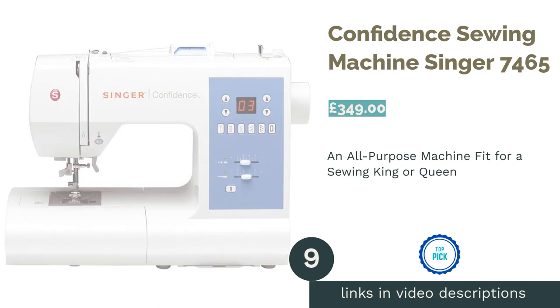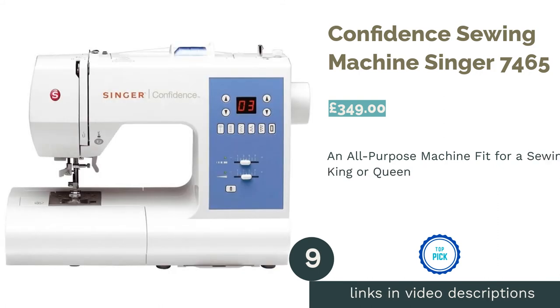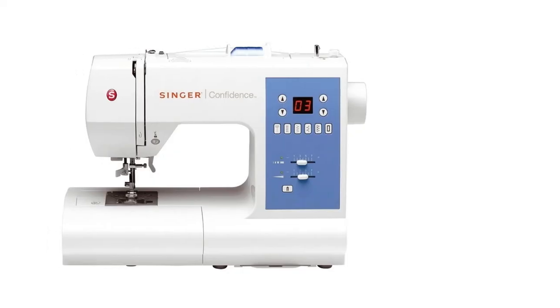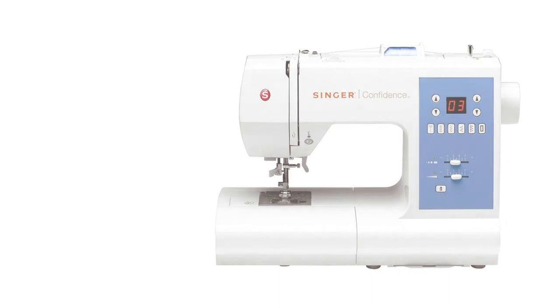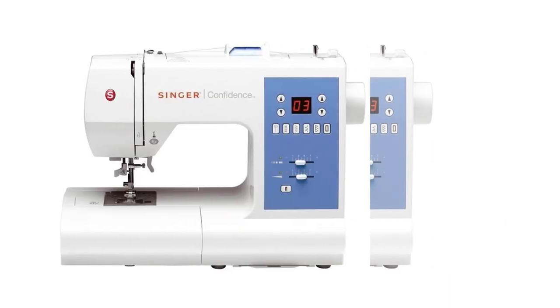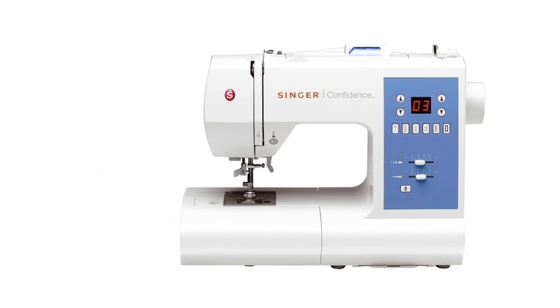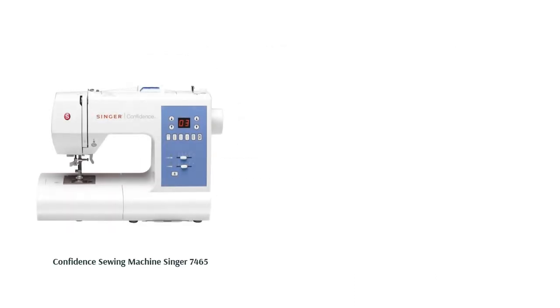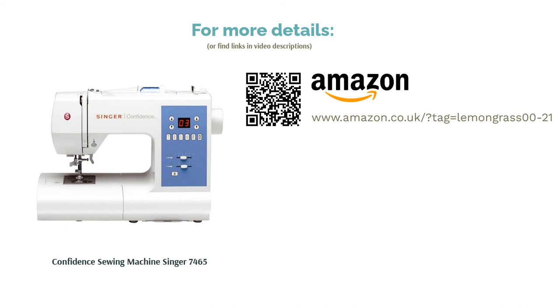The next product in our list is the Singer Confidence 7465 sewing machine. This machine is ready for anything you can throw at it, from tough upholstery fabric to canvas, denim and frothy organza. It has a mighty 50 stitch options, which you might not need, but it's nice to have the option. It's fairly weighty, so it'd be perfectly suited to home use. The bobbin can be dropped in from the top, which suits beginners down to a tee. This machine's buttonhole mechanism is a cheeky one-step deal, and the list of optional feet can be ignored until you're feeling more adept — and will be very useful when you are.